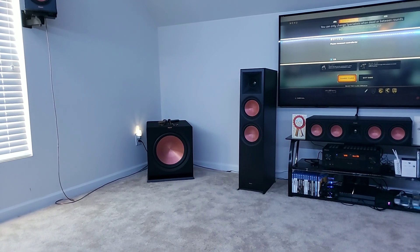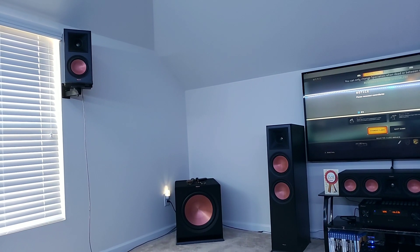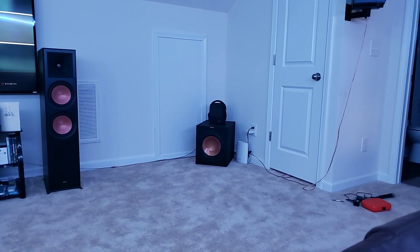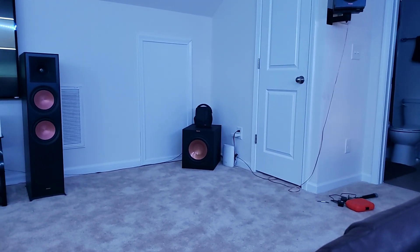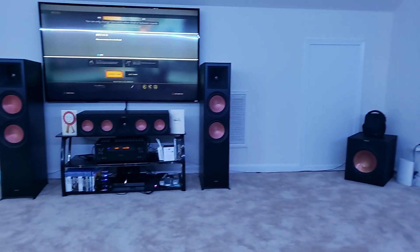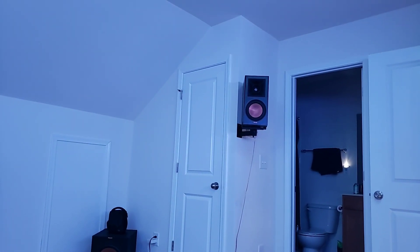That's my Reference Premiere 600M bookshelf speaker over here. I have my 12-inch subwoofer — I already had that a little earlier before I got all these speakers and figured I'd just keep it. It's been working out fine. Plus the towers put out a little bass too, so it helps everything stay even. My other bookshelf speaker is over here and it's been working out pretty good.